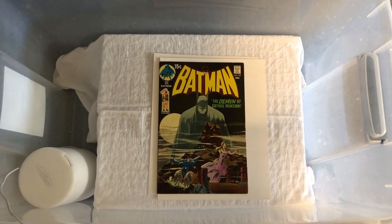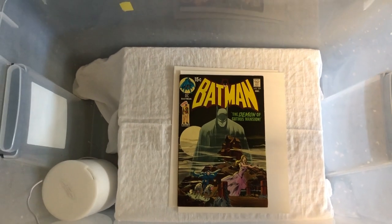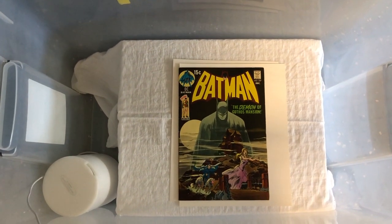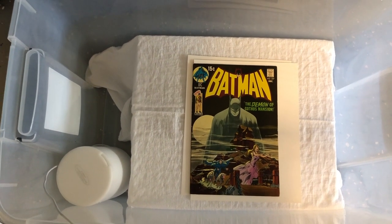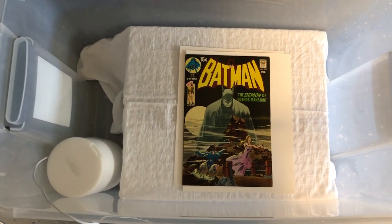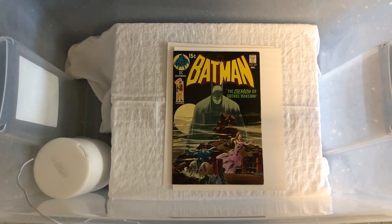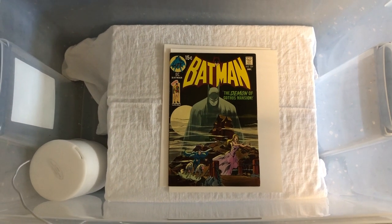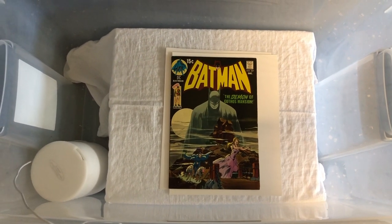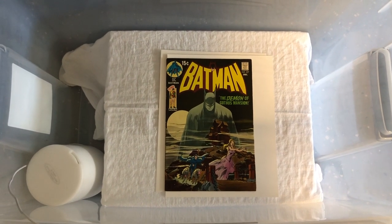With really significant defects you can try to press it first and then if it doesn't fix it 100%, you can apply some steam with a steamer. But again, that's usually not needed in modern books because the paper has changed so much. The paper used in silver age books is a lot different and has a lot more fiber.